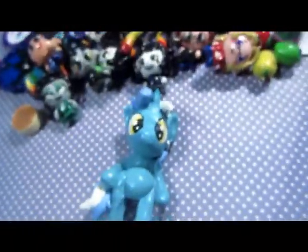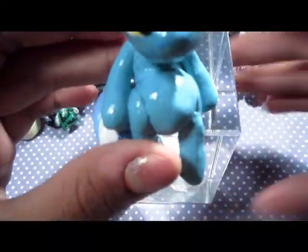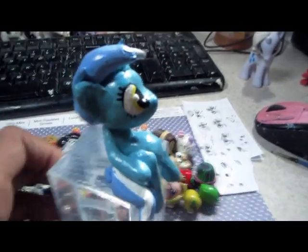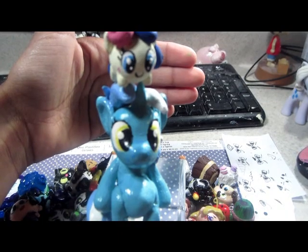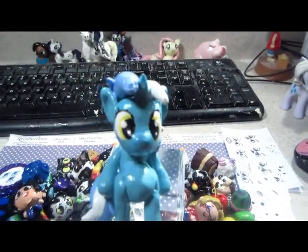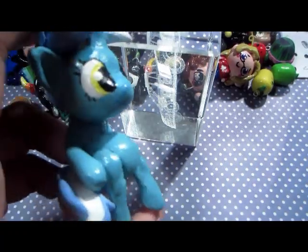I have this Lyra sculpture — a sitting-down Lyra. She's so cute. Since I don't have a small Lyra to go with the Bon Bon chibi, I just put the Bon Bon on her head, and it is the cutest thing. She is glazed and made out of scrap clay.